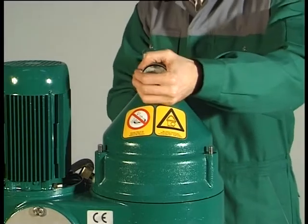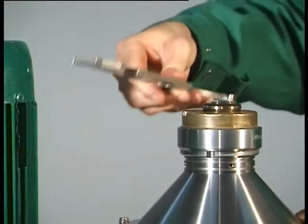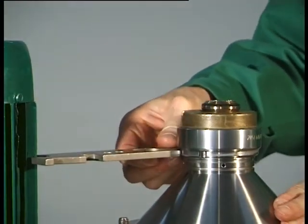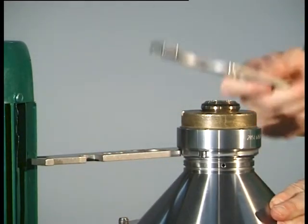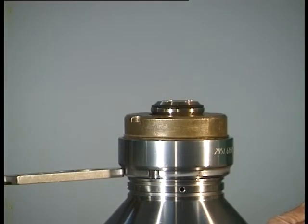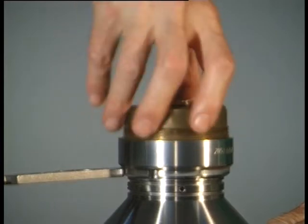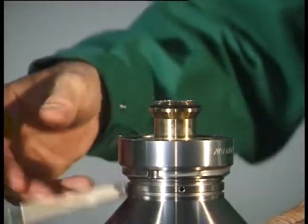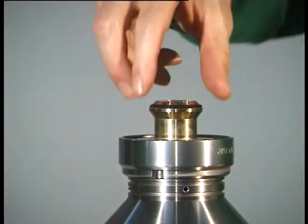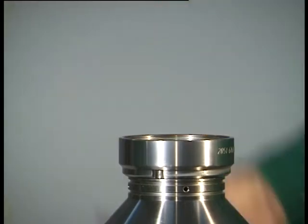Lift off the hood. Unscrew the centripetal pump chamber cover with the hook wrench. Remove the centripetal pump with fitted gasket. Dismantle the regulating ring. Take out the gasket.